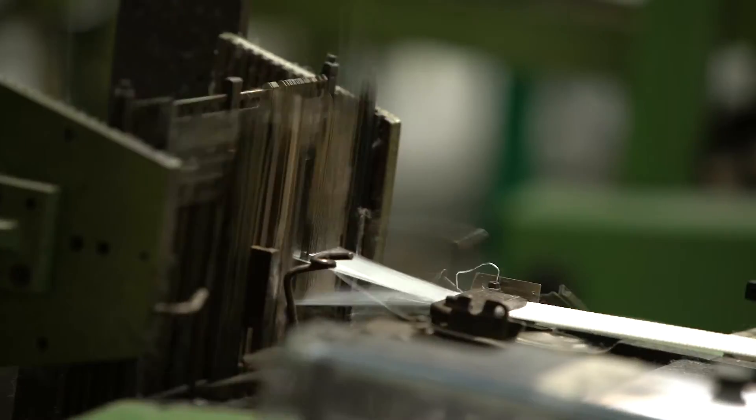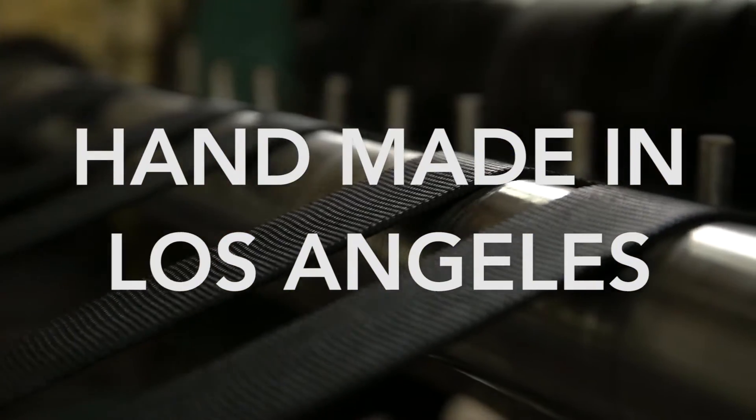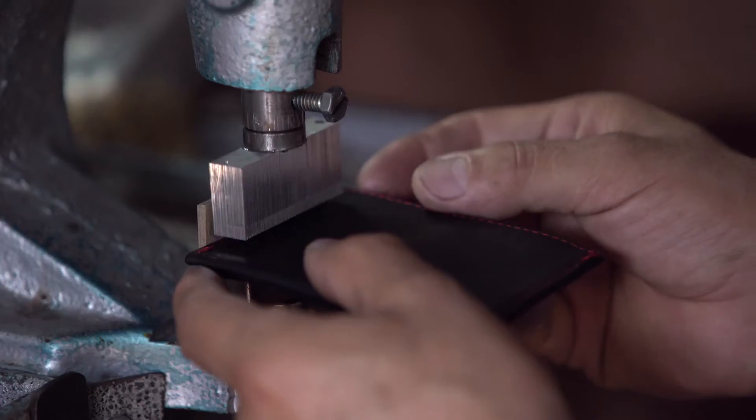Here's the real magic in Slim Jimmy. Slim Jimmy is hand assembled and sewn right here in Los Angeles. That's where Goomer Center comes from — expertly skilled in the detailed sewing it takes to make a great wallet.